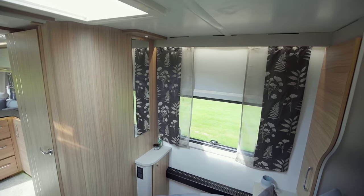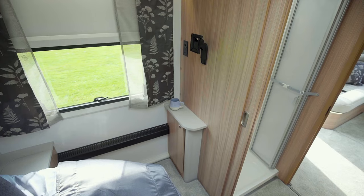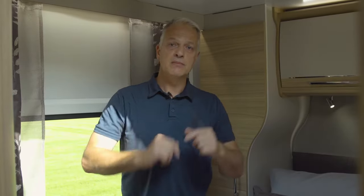To my right, there's a half-length mirror with a shelf, which serves as a dressing area. Or to my left, there's a telly point, meaning you can either watch TV in the lounge or move it into the bedroom.